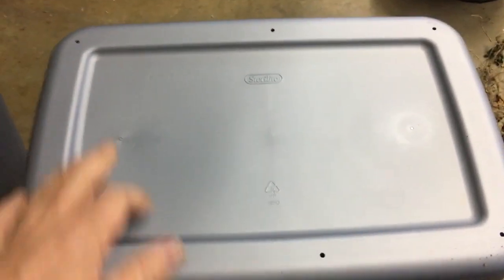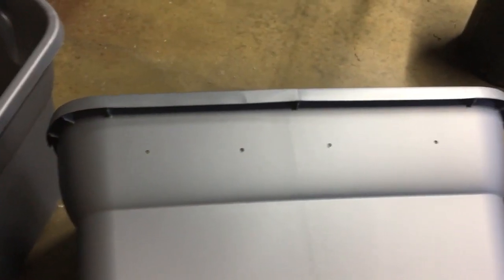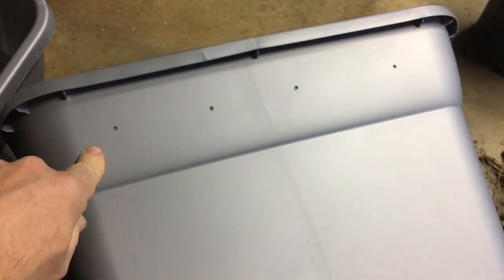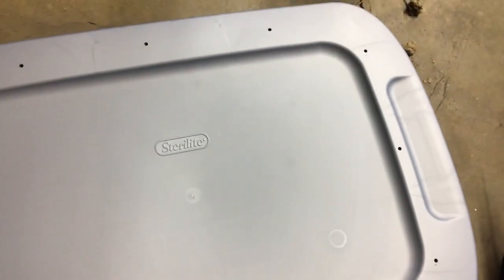So I have six holes on the bottom here — one in each corner and then one in the center. On the sides I have 16 — I did four on all four sides. You'll notice they're on the upper portion here, so I'll have all the compost material on the bottom portion with the holes on the upper. The lid part here has 12 — I did three on each side.